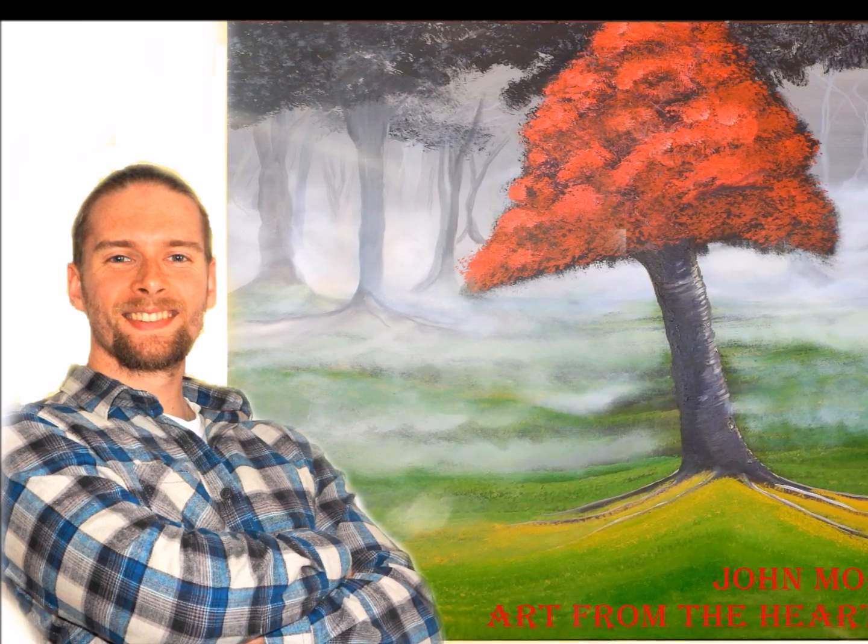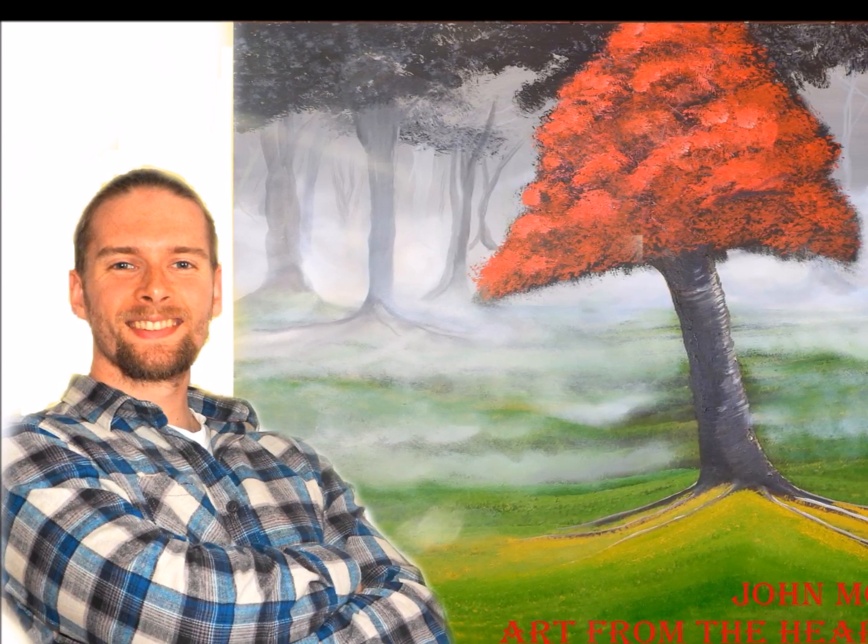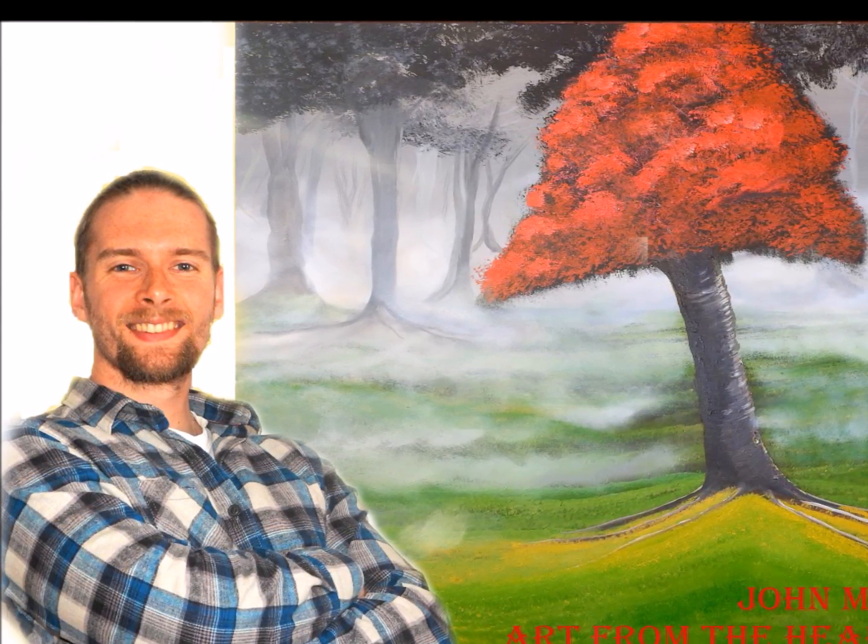Head to johnmorrisartfromtheheart.com forward slash school of art or online classes, and you can find all the details there. If there's anything I can do, please do drop me a message and I will be here to help.